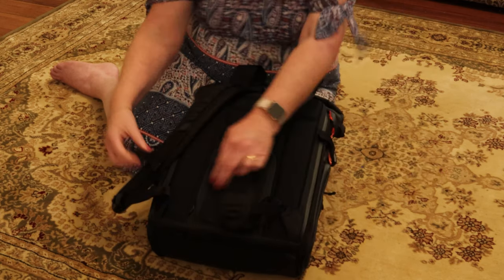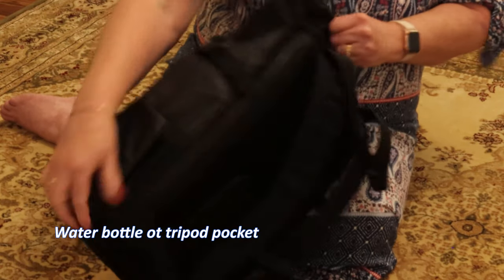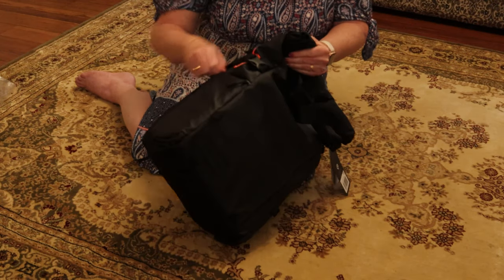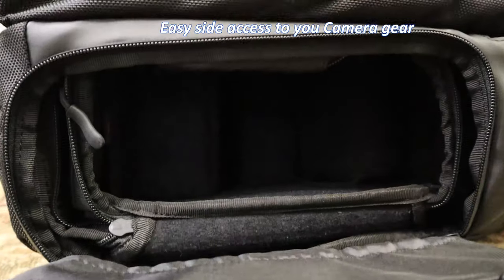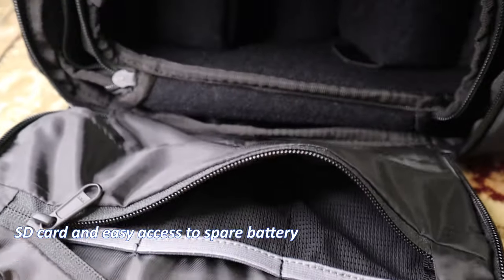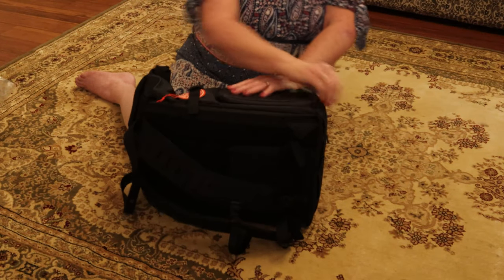Around the backpack there's a cup holder and a water bottle holder. This one is your side access into the bag, so that when it's set up we'll have the M50 in here and we'll just be able to pull it out while we're going. This little pocket has got memory card spots.